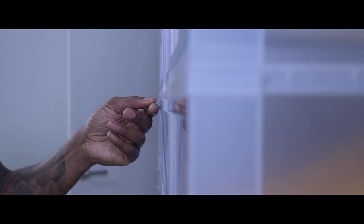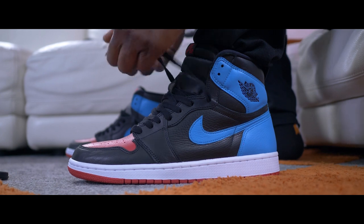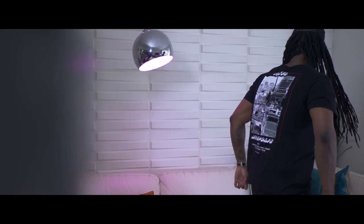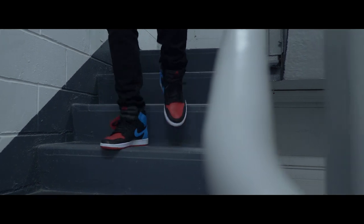This video is brought to you by S.T.A.L.A. What's good, what's poppin'? It's Morgo and your boy Lynx. Welcome back. Today we'll be checking out the women's exclusive UNC to Chicago Air Jordan 1 OG. Let's get it.